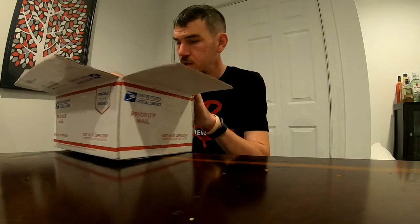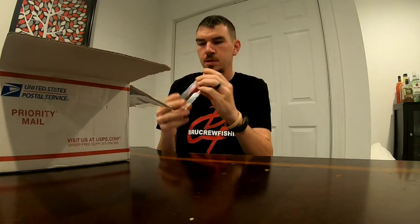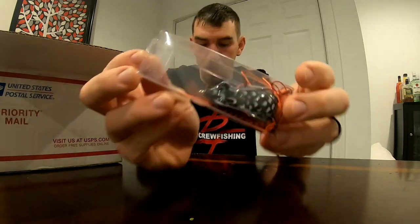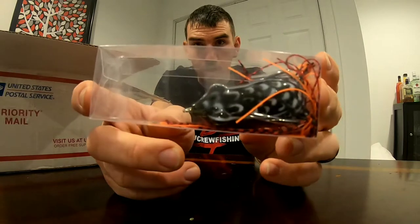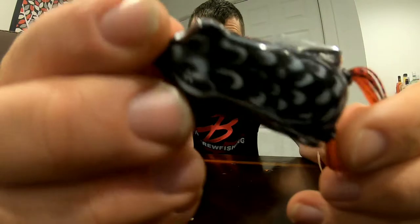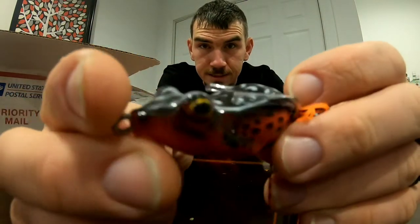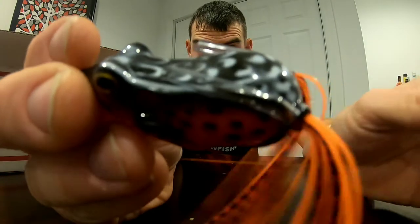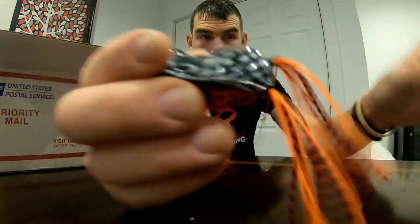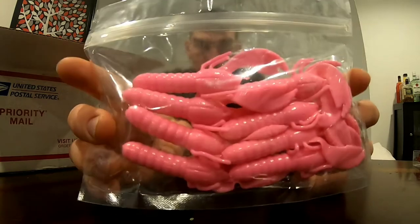Alright guys, first up we have the Slasher Red Dragon Frog. That is a sexy frog. Next, we have the Benevolent Pink Crawls.